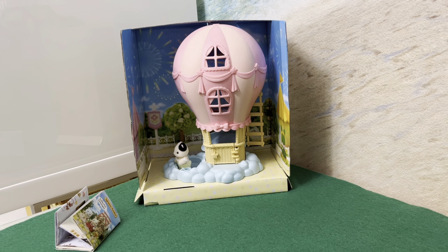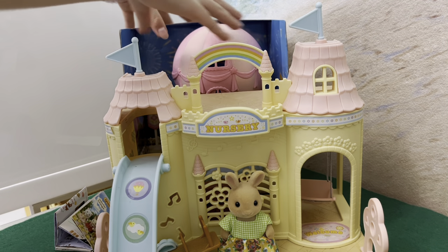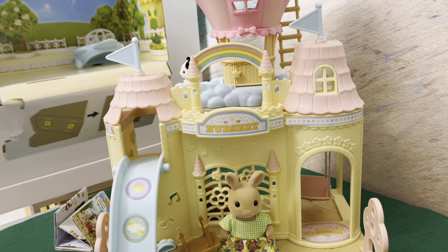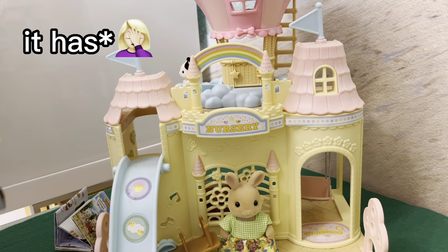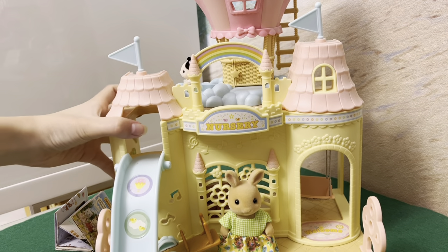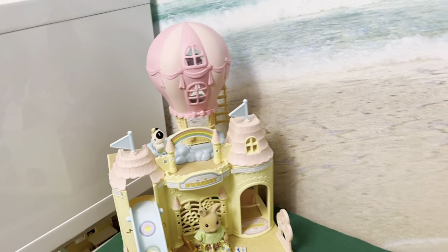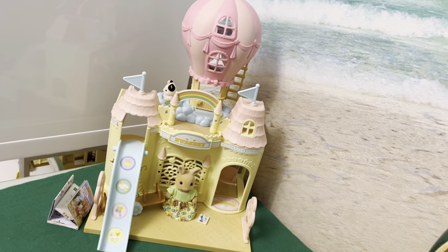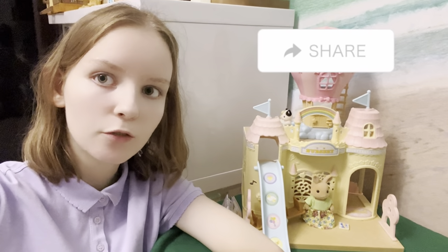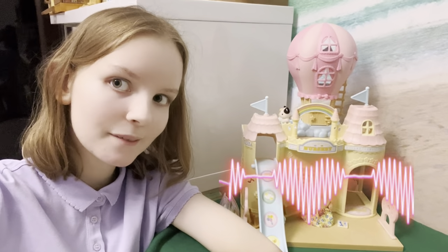I just found out that this balloon can be combined with the baby castle nursery set, so let's try that combination. It has to go on top of our baby castle nursery — like this. Oh, I think it looks really cool! Share the video with your friends if it's not difficult. Love you all, bye!